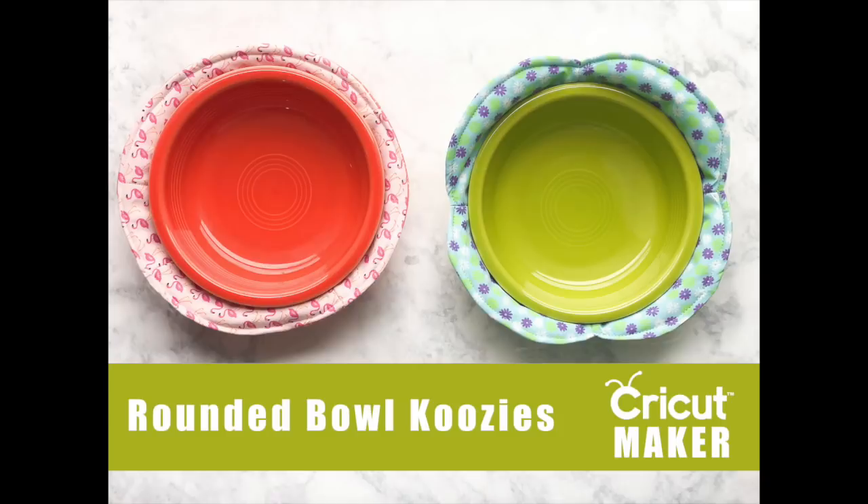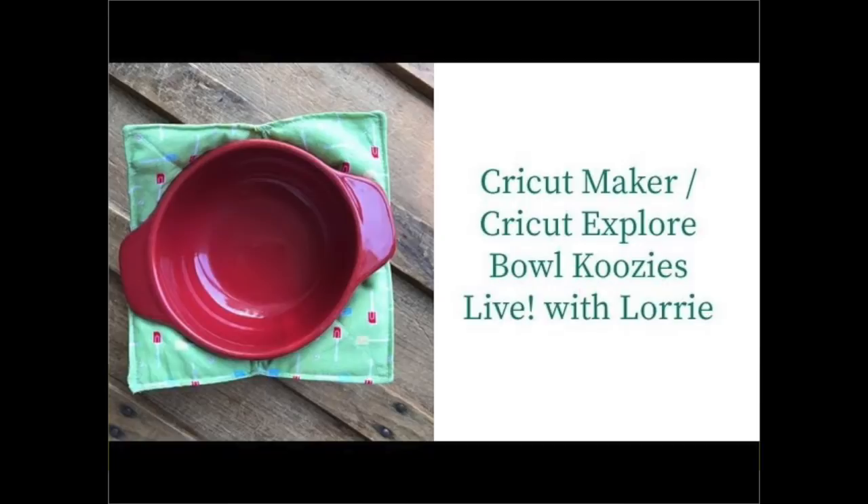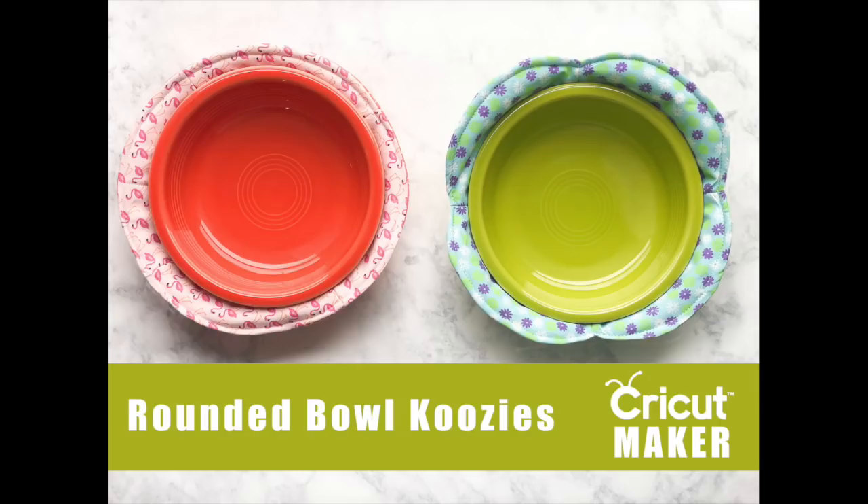You may remember my original square bowl koozie — I will have that linked in the description below the video as well. That one was really popular so I thought I would go ahead and design the patterns for the scalloped and the round style bowl koozie. So without further ado, let's get started.